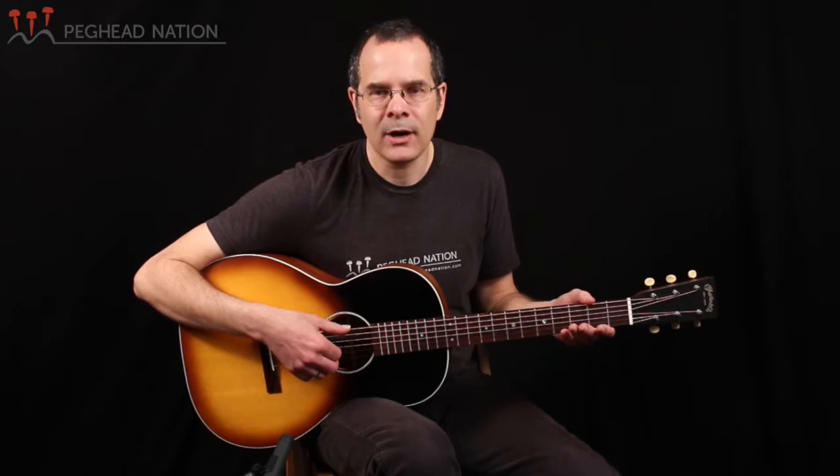The guitar has a solid headstock. Traditionally, this type of model would have a slotted headstock. Rather than the vintage-style V-neck, it has more of a modern neck profile — specifically their newer Performing Artist Series neck taper on this guitar — so it's very comfortable to play.